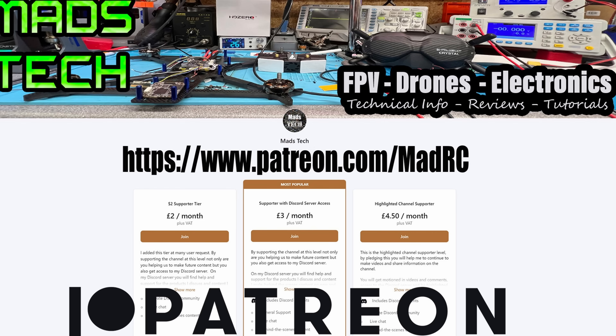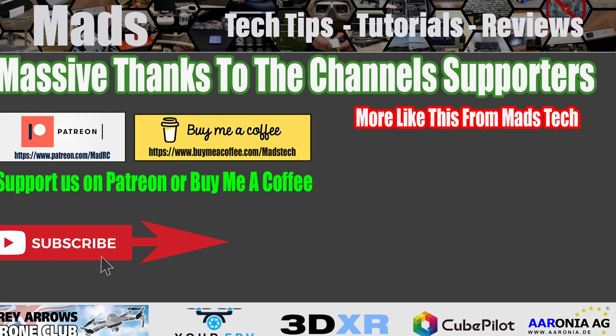That's it from me on this one. I hope you found it useful — if you have, please do consider checking out the link to my Patreon as well as Buy Me a Coffee. It is only through the support of my patrons that we're able to keep making content on this channel. A huge thank you to everyone who has donated — we would not be able to do this without your support. Stay safe, I will speak to you soon.